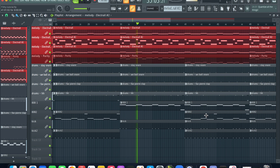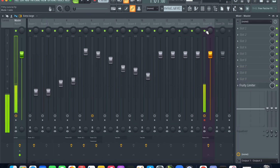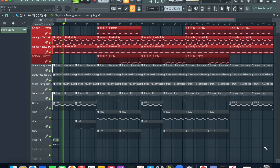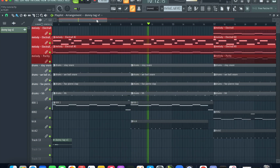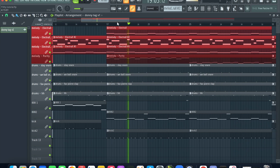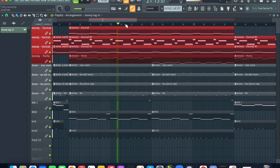Back and forth between those two 808 patterns. Other than that, there's not a lot of drum variations — it's pretty stable throughout as far as the percussion. About to arrange this real quick. And here's the full beat.